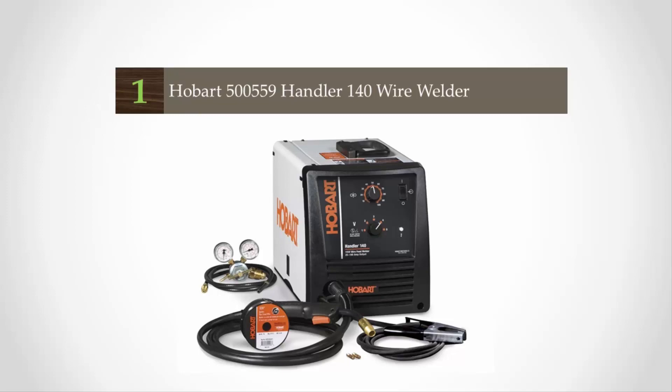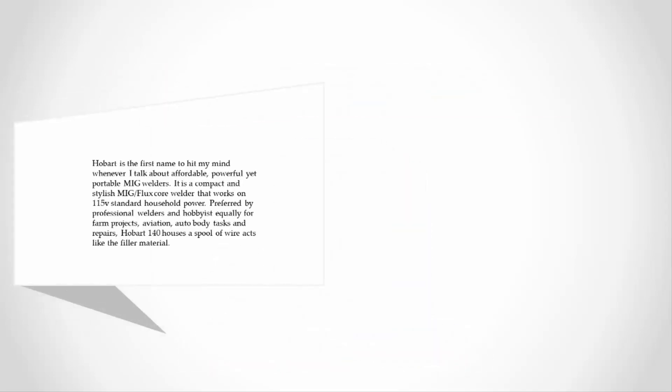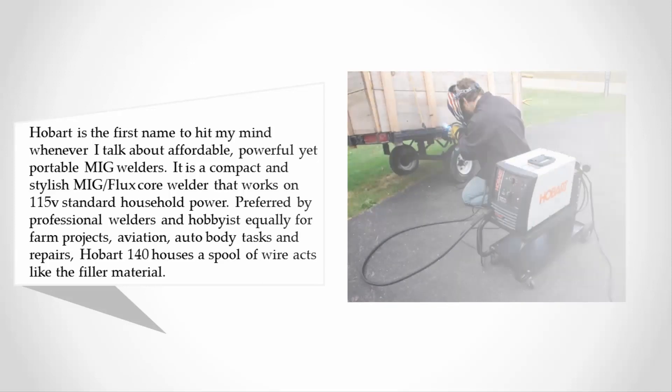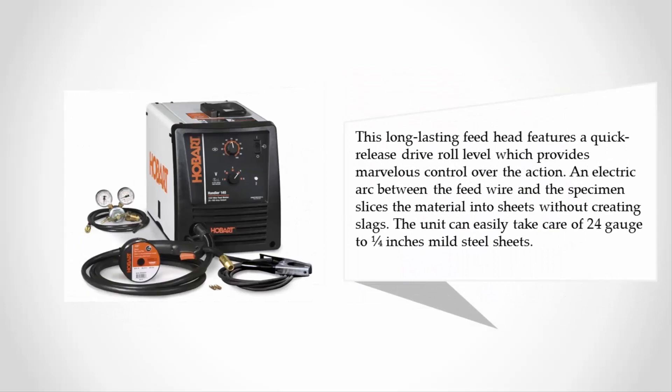Coming in at number one, Hobart is the first name that comes to mind for affordable, powerful, yet portable MIG welders. The Hobart 140 is a compact, stylish MIG flux-core welder that works on 115V standard household power, preferred equally by professional welders and hobbyists for farm projects, aviation, and auto body tasks. It houses a spool of wire as filler material, with a quick-release drive roll lever providing excellent control. An electric arc between the feed wire and the specimen cuts material cleanly without creating slag, and the unit handles 24-gauge to one-quarter inch mild steel sheets.